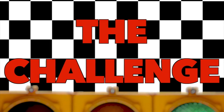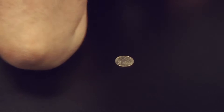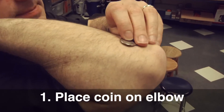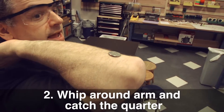Let's give this challenge a try. I'd like to thank my good friends at Klutz who wrote the Encyclopedia of Immaturity for reminding me of this trick. For this you'll need a quarter and an elbow, although you don't need one this hairy. The trick to this challenge is all about how fast you can move your arm. Step one is to balance the quarter on your elbow. Step two is to whip your arm around and catch the quarter.